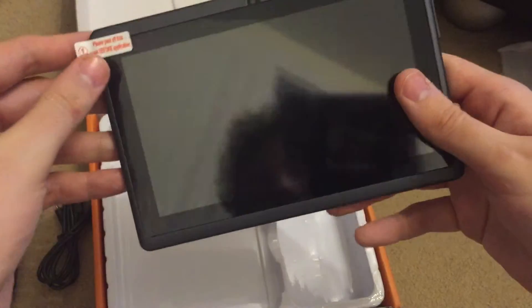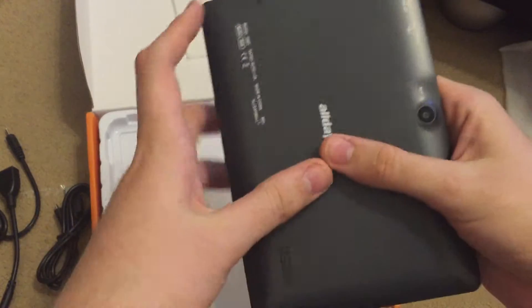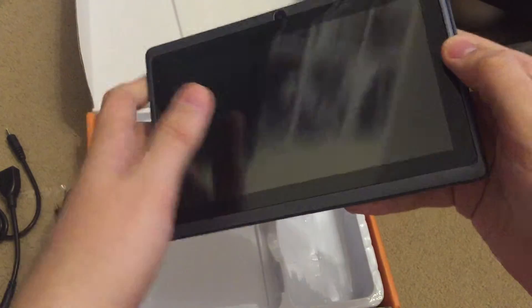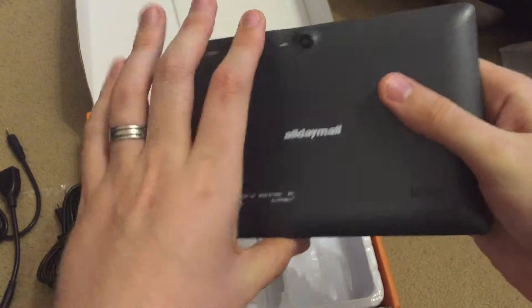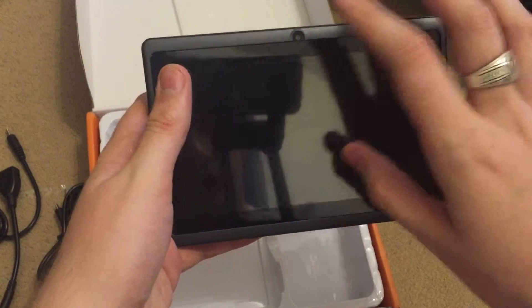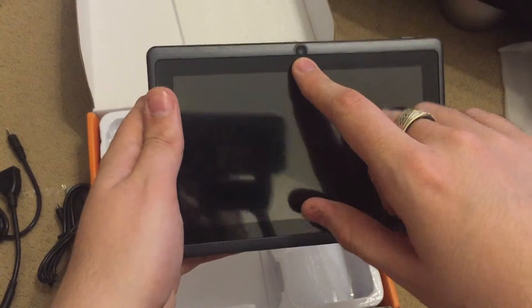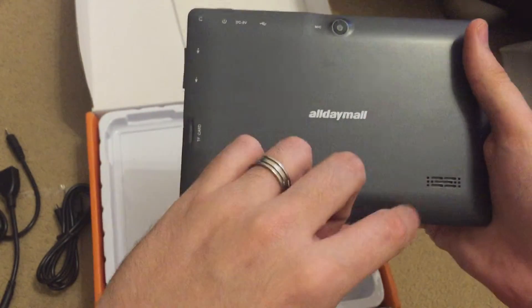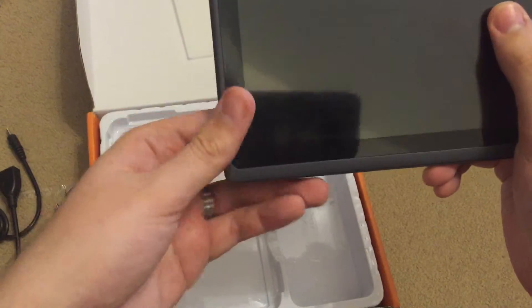Back to the tablet. Not too bad — bit plasticky. What would you expect for the price? It has a front 0.3 megapixel camera which is rather low, and a 2 megapixel camera at the back. There's the speaker, which my finger seems to cover.